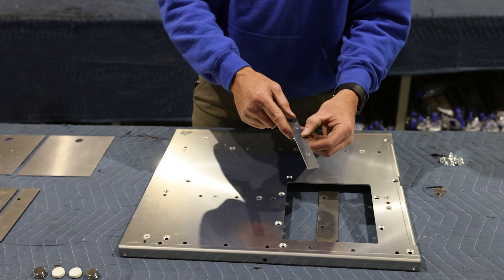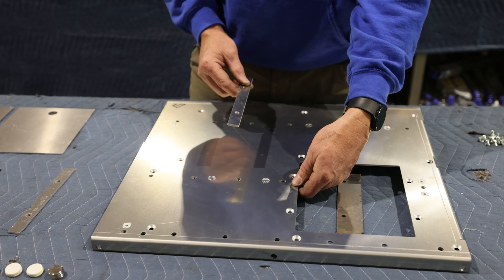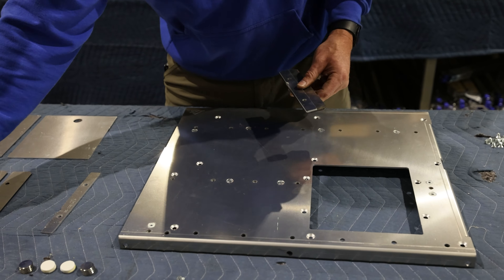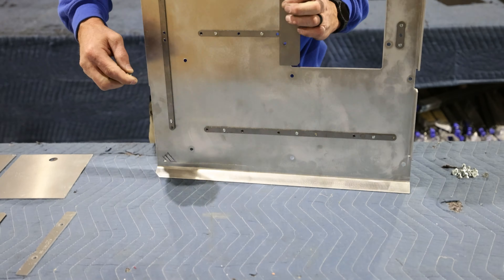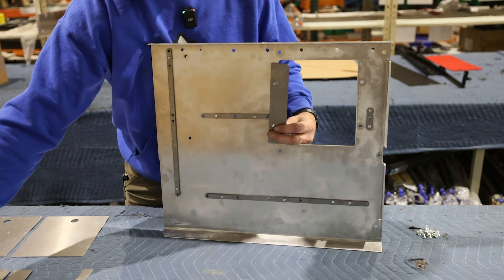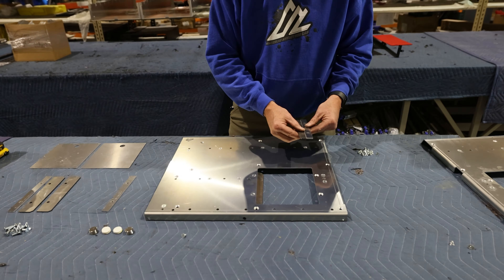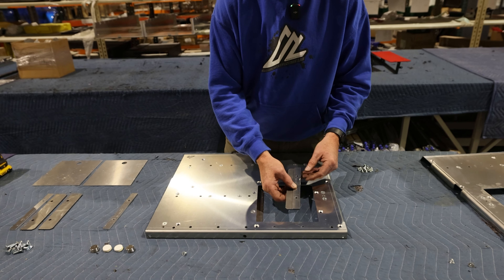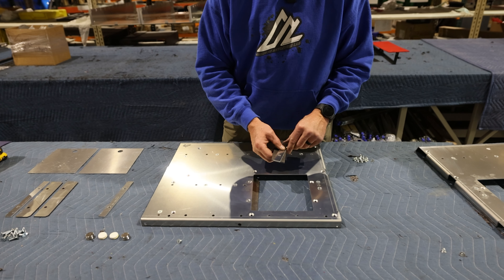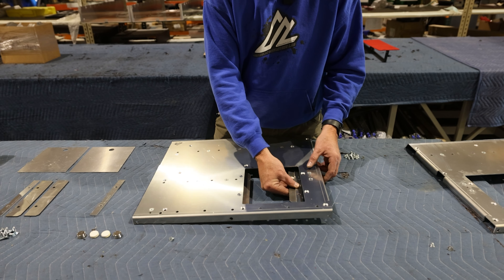In these plates, there's one notch cut out of each one of them, and that's going to line up with our nut plate that we have on the bottom. For the opposite spacer, they also have a notch in them — they're all the same part. There's not a nut plate to line up with over there, so we just put that notch to the outside.